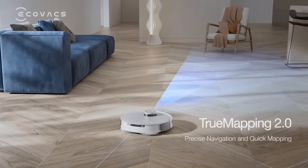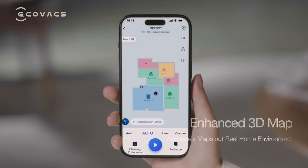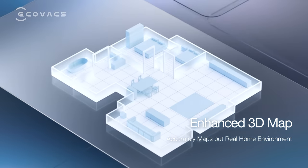True Mapping 2.0 provides precise spatial detection and 6-minute quick mapping, while the enhanced 3D map accurately maps out your home environment.